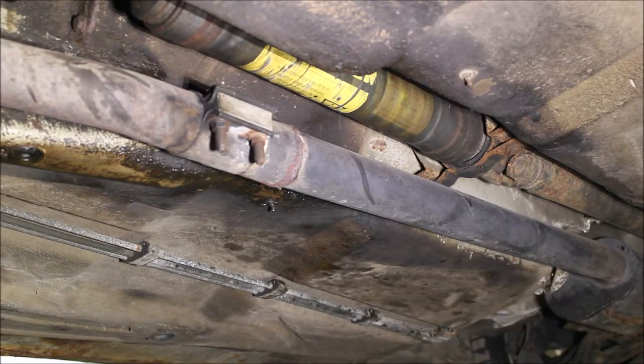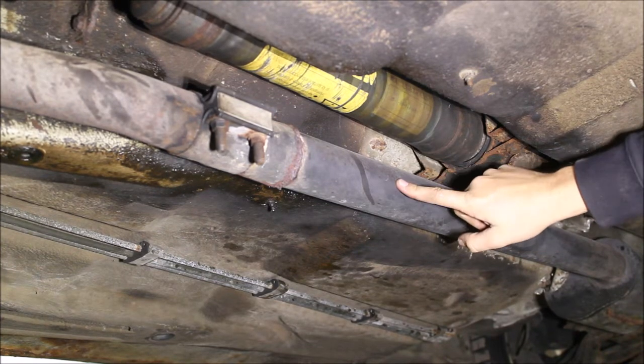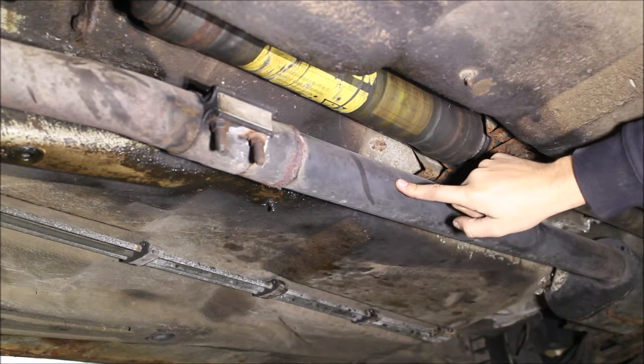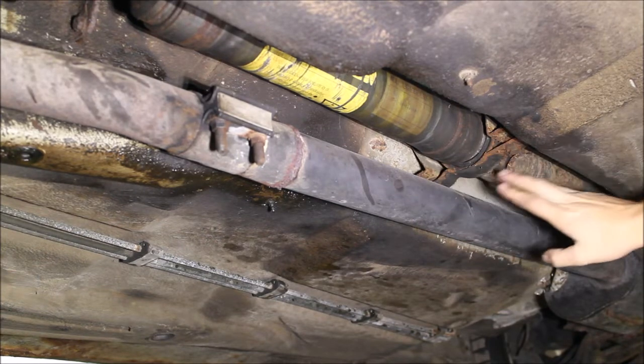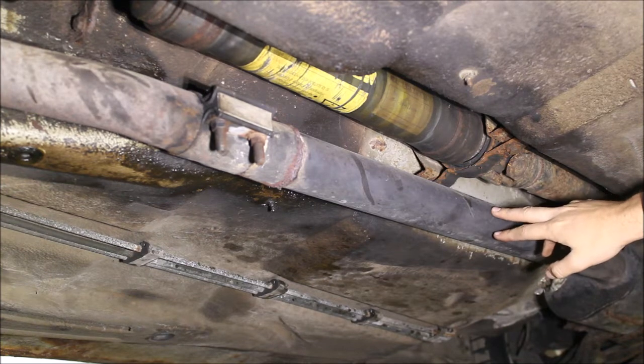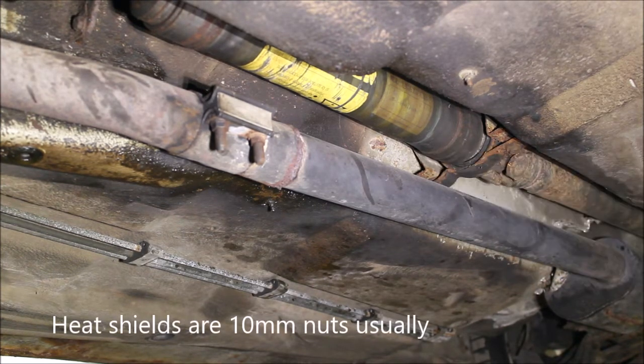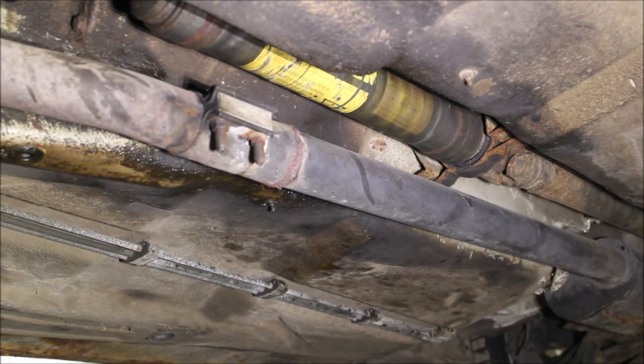Once you get the car up in the air, we need to get access to the drive shaft carrier here. So you probably need to lower your exhaust a little bit or move it out of the way. You can do it without actually lowering it, it's just a little bit of a pain. And then you're going to need to remove the heat shielding if there's any heat shields left on your car, and that will get us access so we can cut the old carrier off.